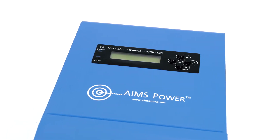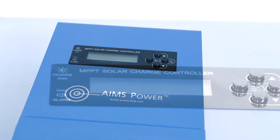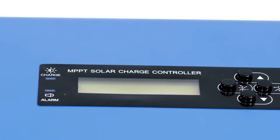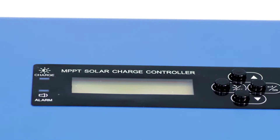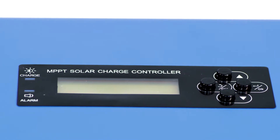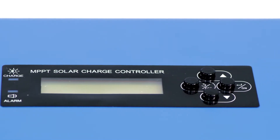The charge controller also has temperature compensation protection using the included battery temperature sensor. On the front of this charge controller, there is an LCD display, LED indicators, and setting switches. The LCD displays key information such as battery voltage, solar panel voltage, solar panel charging current, and charge mode.